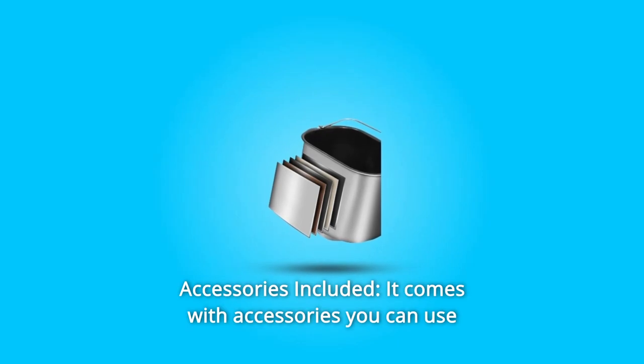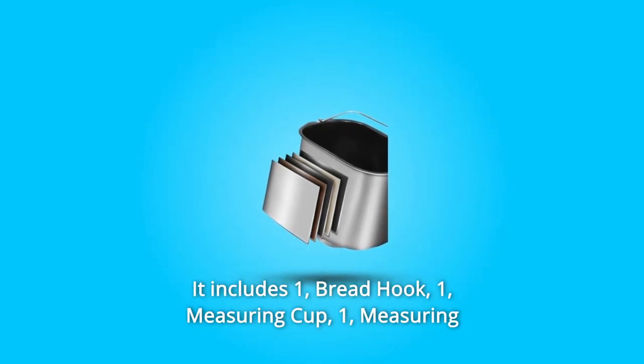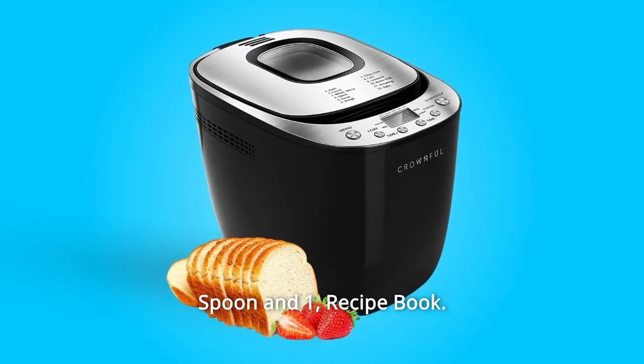Number 3: Accessories Included. It comes with accessories you can use to start making your bread. It includes one bread hook, one measuring cup, one measuring spoon, and one recipe book.